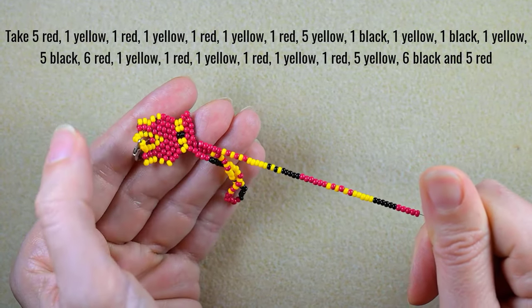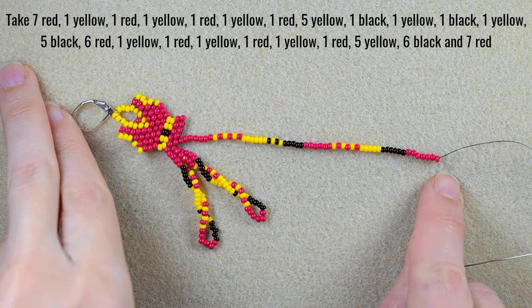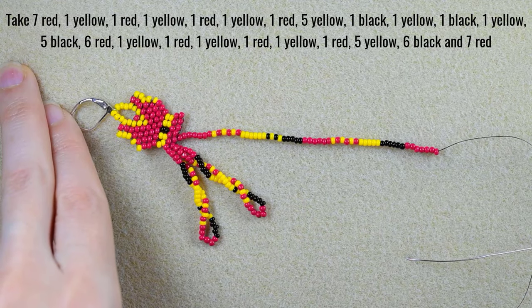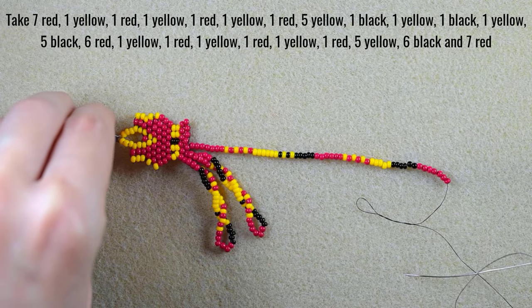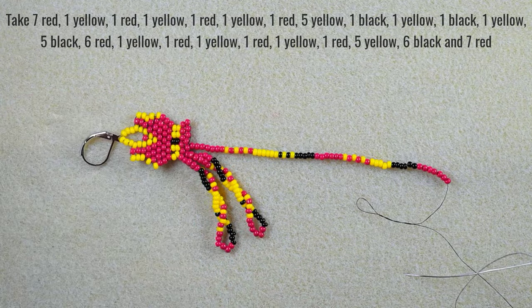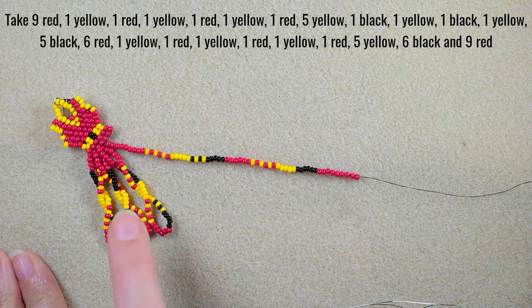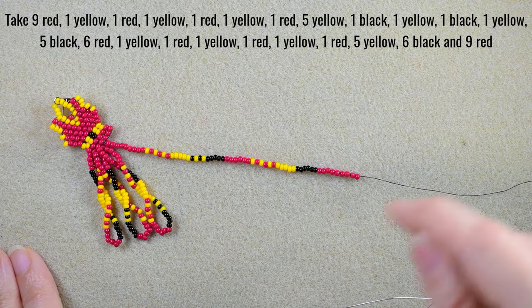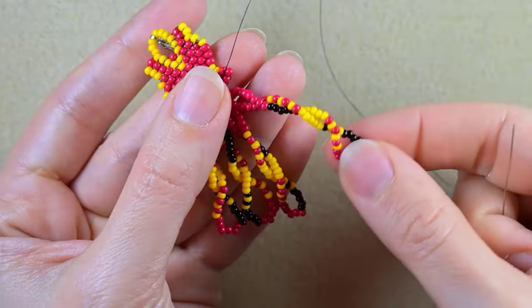After completing this fringe, I add the beads for the next one — they are absolutely the same as the previous one, just starting with 7 red and finishing with 7 red. You'll see the sequence written on screen so you can pause and pick them up. Then I twist, go back, and come back in position for the next fringe. The middle fringe is the longest and it starts with 9 red and finishes with 9 red — pause and pick them up.